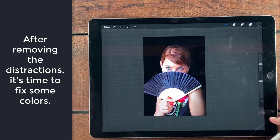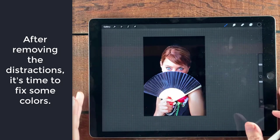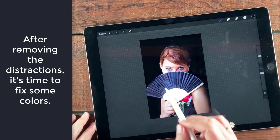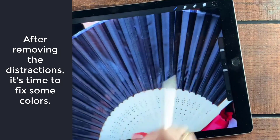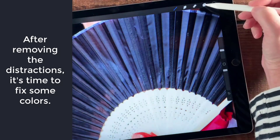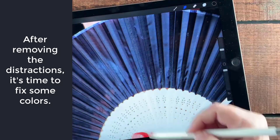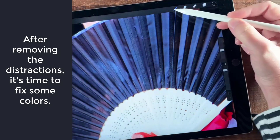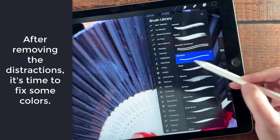We're dialing in the focus, we've removed some distractions, and we've played a little bit with the light. The next thing I want to look at is color. Right in here, this fan is actually pretty thin and you can sort of see through it — you can see the shoulder — but I don't want that. I want to get rid of that effect. So I'm going to make sure I have that layer selected and then take the smudge tool and smudge down the colors. I want to use the monoline brush from calligraphy and go pretty small here.